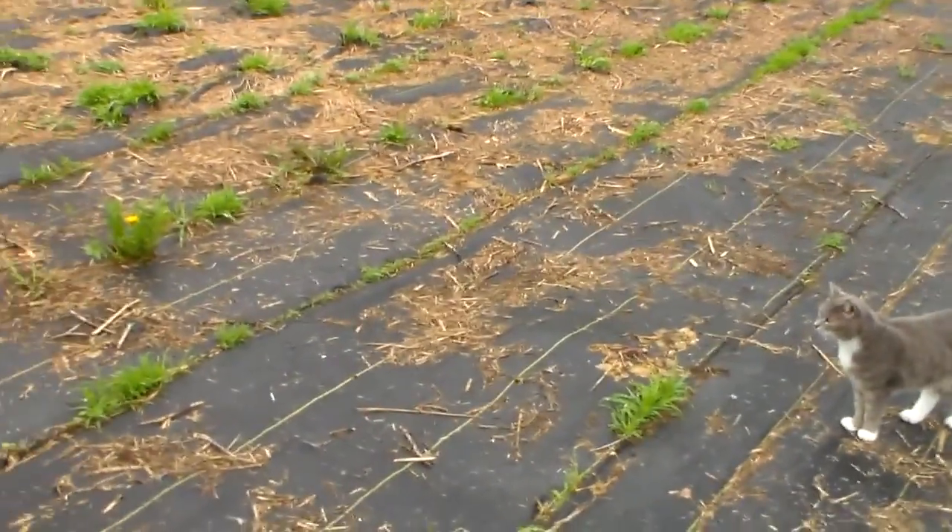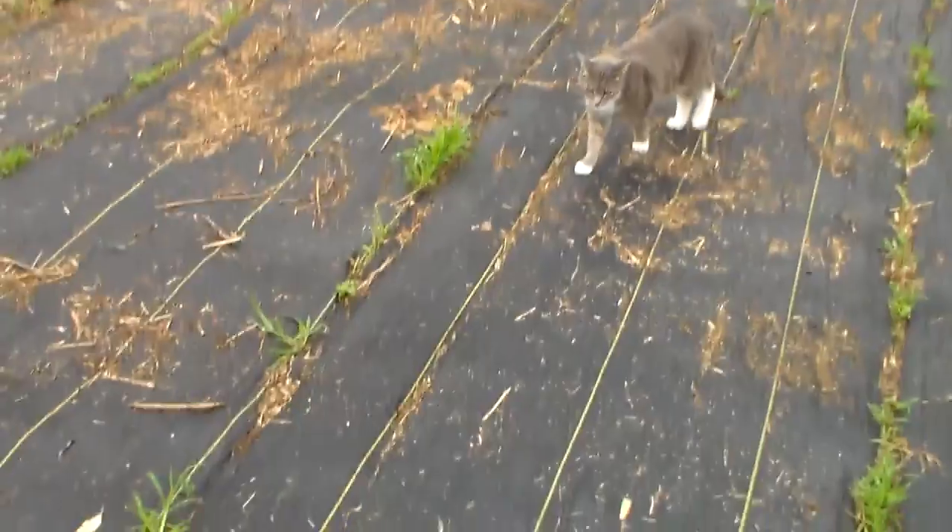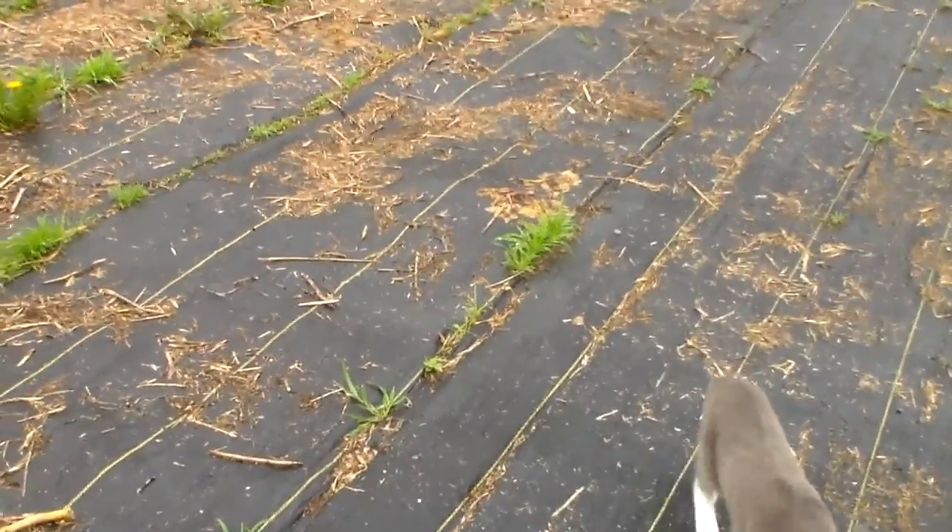I'm going to clean this up. I'm thinking about maybe taking a shot with some peas, but I don't know. I'll never have any luck with peas, ever. I hate peas. There are too many problems.